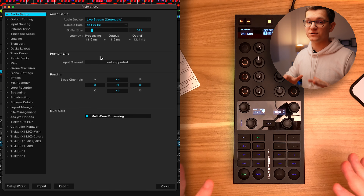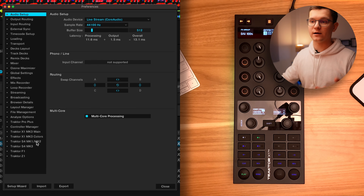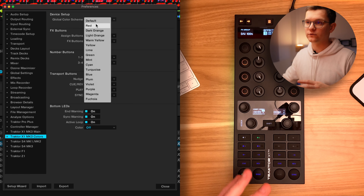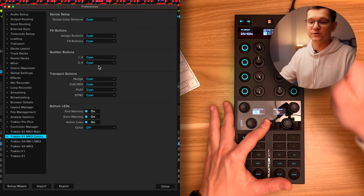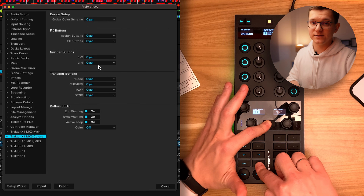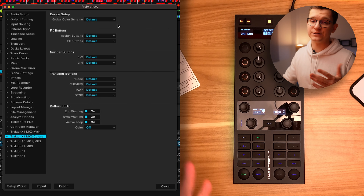There is one important thing to understand before doing this mapping. Unfortunately, it doesn't work with Traktor colors — you can check here. If you go to the X1 Mark III colors and change the global scheme or your effects button scheme, the scheme will overwrite any mapping that you have. So for example, if I turn everything cyan, you can see that even if I hold shift, the buttons do control your stems, but they will be cyan. The same applies to your Stamps effects. So first things first, make sure you select your default color scheme.